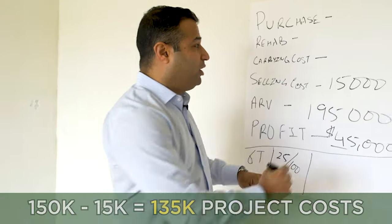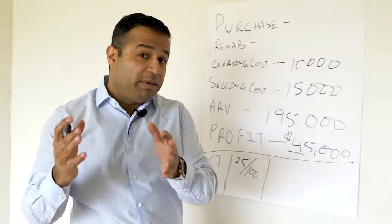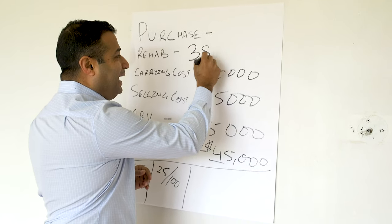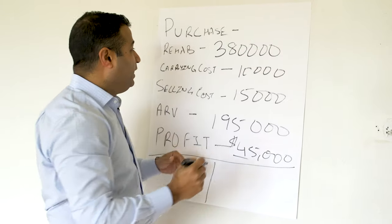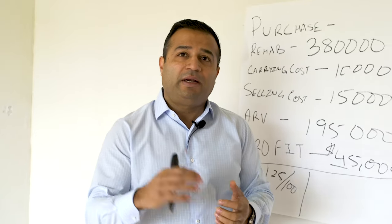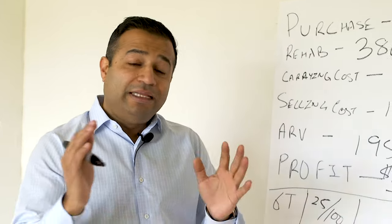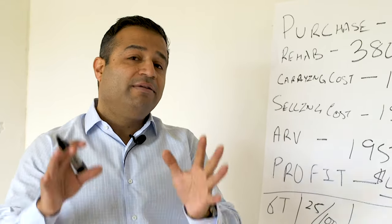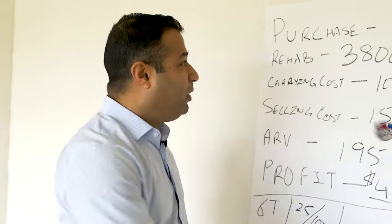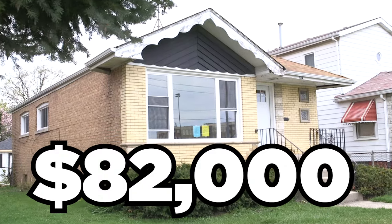I have some other costs — carrying costs — that are going to be about $10,000. And then the big one: about $38,000 is what we're going to spend rehabbing the property. If I buy this property for about $90,000, give or take, this property becomes a phenomenally profitable deal. And here's the secret — we actually bought this particular property for $82,000.